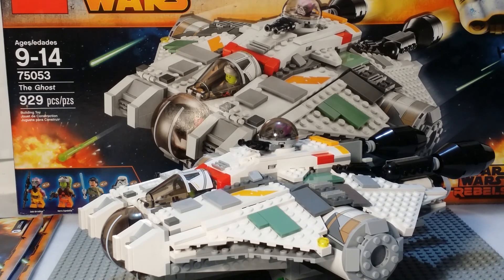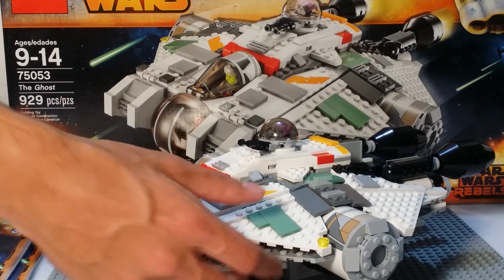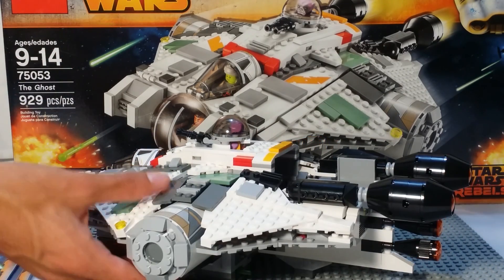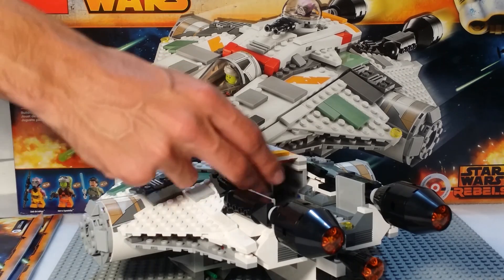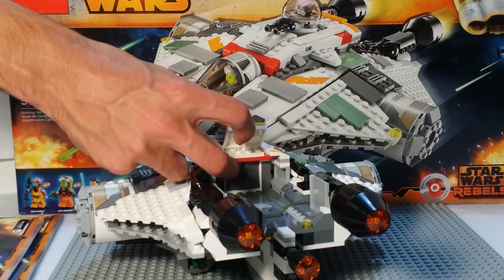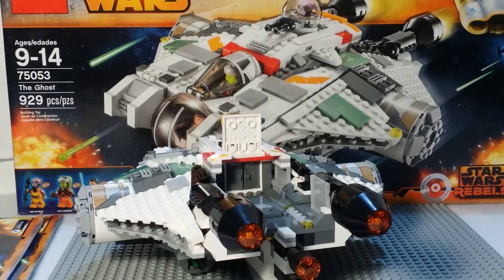This is a fun build by the way — I just remembered that. It's been a long time since I built a bigger set like this. I thought it could be a boring build with a lot of technique, but no, there are a lot of interesting things. Now let's go to the back section — I opened this up earlier — and open it again just so you can see those little doors which feature in a little bit.